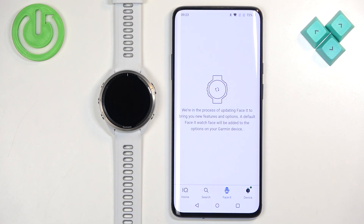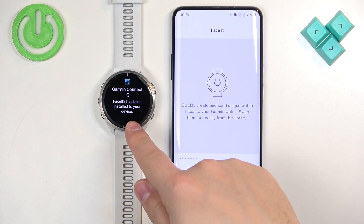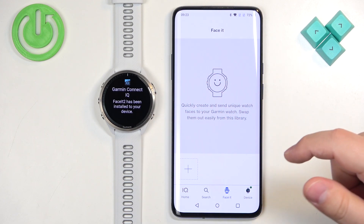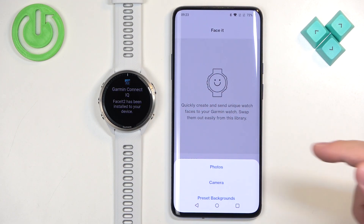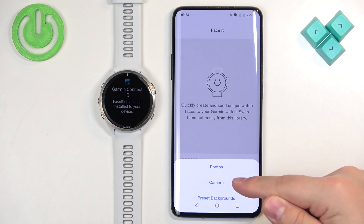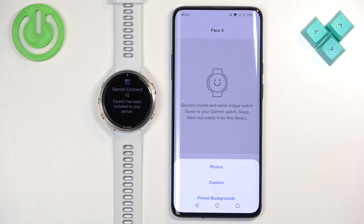After a minute or two it should be done, and once it's done you will see a pop-up on your watch. This page will then appear, and now we can tap on the plus button. We have a couple of options: Photos, Camera, and Preset Backgrounds.